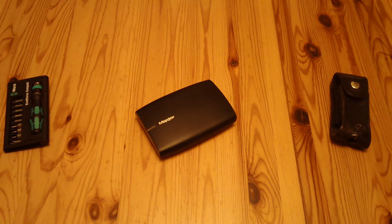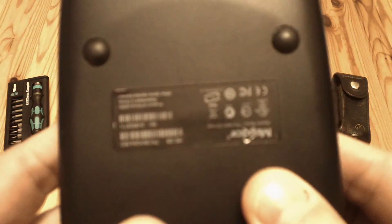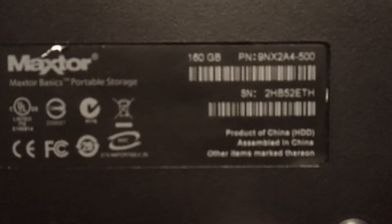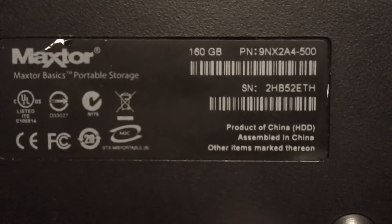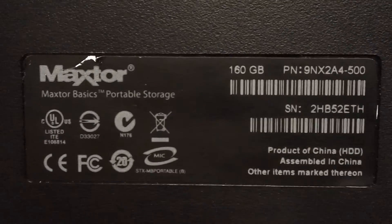This is a short video about how you get into a MacStore external hard drive. This is quite an old one. We'll have a quick look to see what precisely the model is. So it's a 60GB, which dates it — it's a MacStore Basics portable storage. The part number is 9NX2A4-500, and there's a serial number. So it's quite an old one.